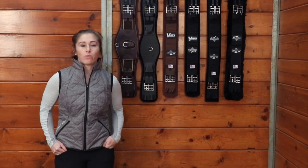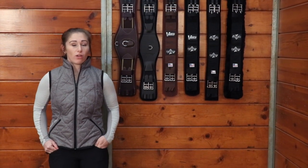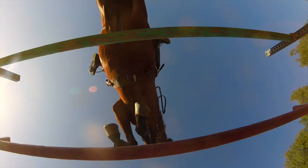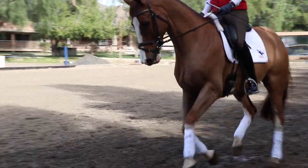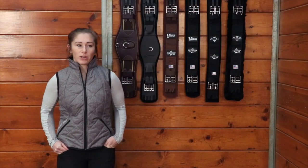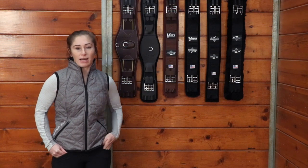At Professionals Choice, we carry a wide range of girths for all of your English disciplines. We have everything to suit hunters, jumpers, eventers, dressage riders, even your polo players and your saddle seat riders. Here we have all of our girths that are going to fit a monoflap saddle.